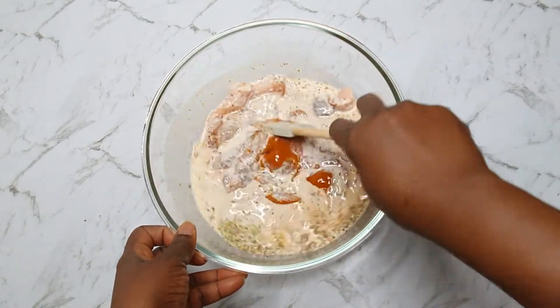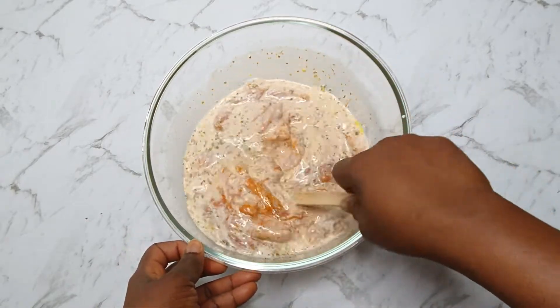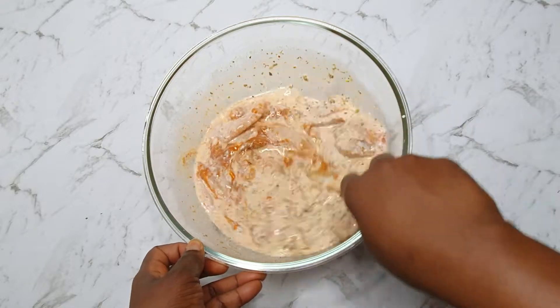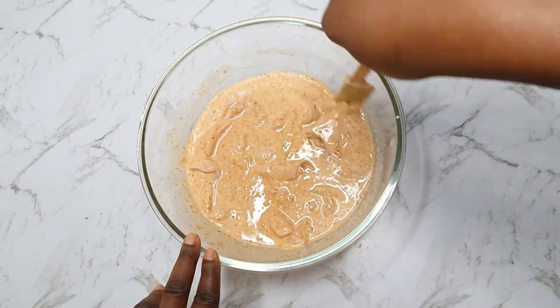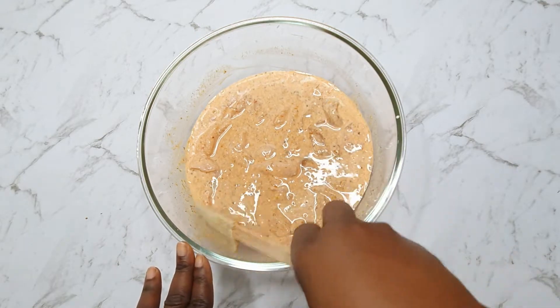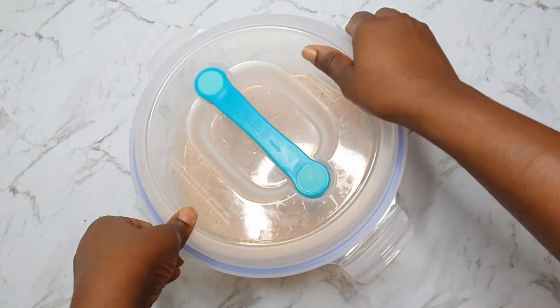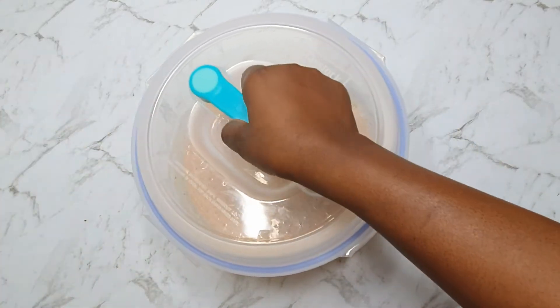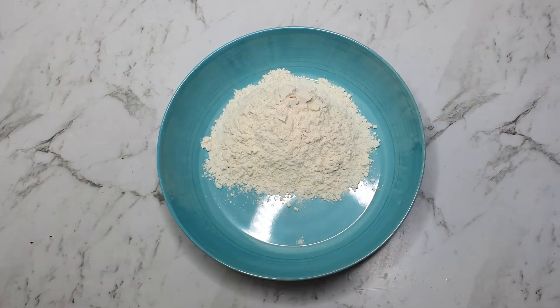Allow to marinate in the refrigerator for about three hours. But if you don't have that time, you can marinate it for at least 30 minutes for everything to get into the chicken. This chicken will be so juicy, so tasty, and crunchy as well.